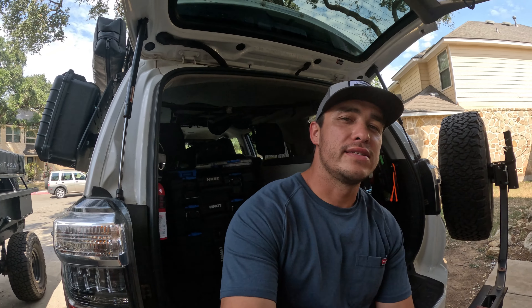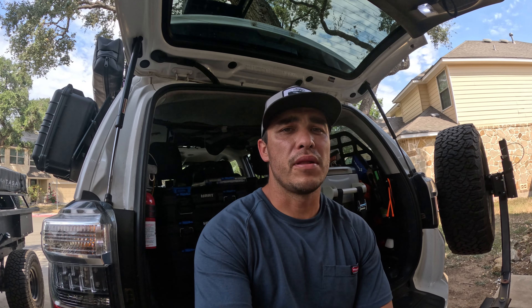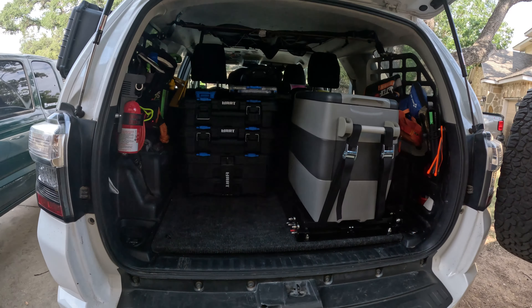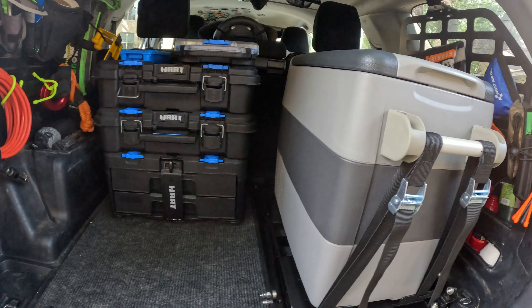That is it for this video. If you guys have any questions on the process or anything I didn't cover — like dimensions — just shoot me a comment on this video. I'm pretty good about replying and I'd be glad to help as much as I can. It came out nice, I'm super pleased with it, and I think it's going to be a great mounting system for this truck. We'll see y'all next time.